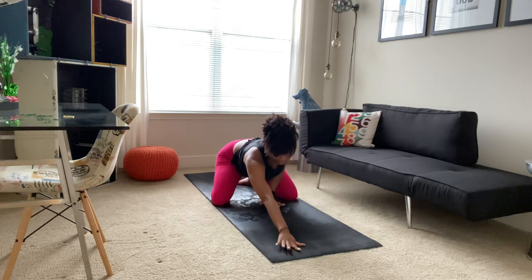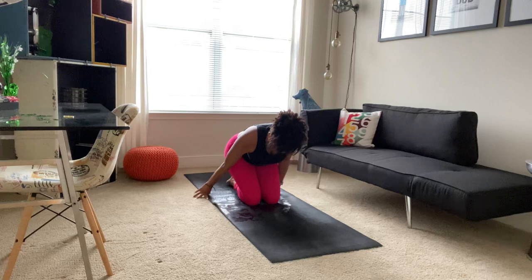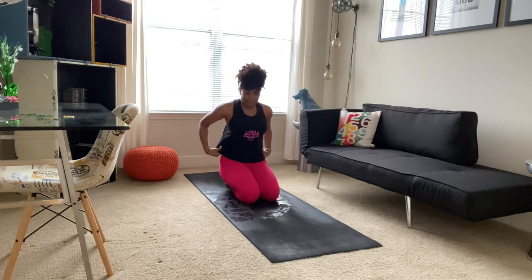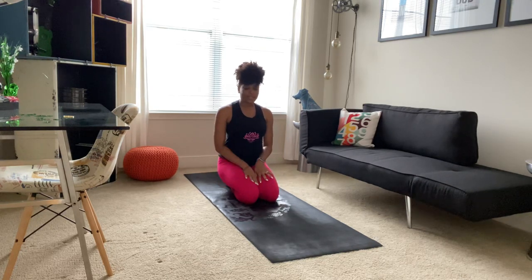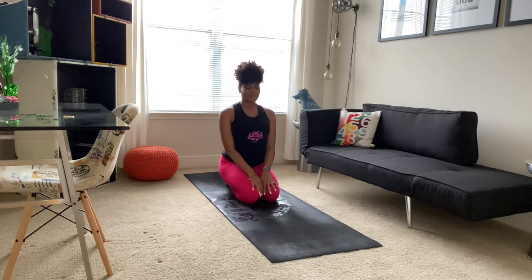And then we'll slowly walk our hands back in and come to a seat on our thighs. We can stay here for just a few moments. You may begin to feel this on the front side of your thighs or in your ankles. If at any point it becomes uncomfortable, you can always come out of it. Taking a deep breath in and a long breath out, and another deep breath in and a long breath out.